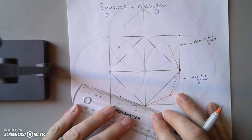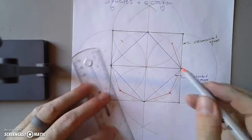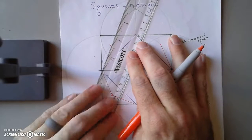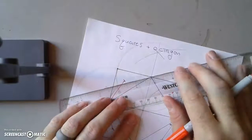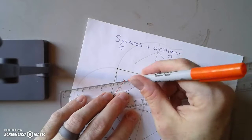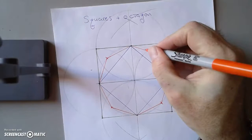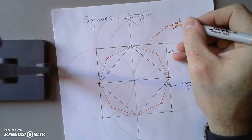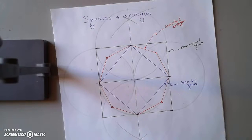So now if I connect those points I'm going to have an eight-sided figure — I'm going to have an octagon. This construction gives quite a bit: you get a couple types of squares and an octagon. We also have an octagon in the circle — it's an inscribed octagon. So here's how to draw an inscribed square, a circumscribed square, and an inscribed octagon.